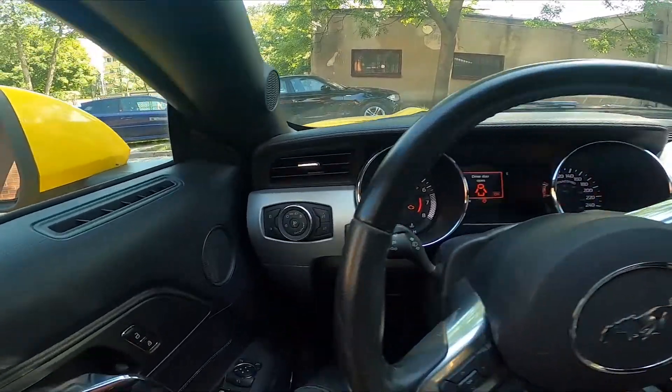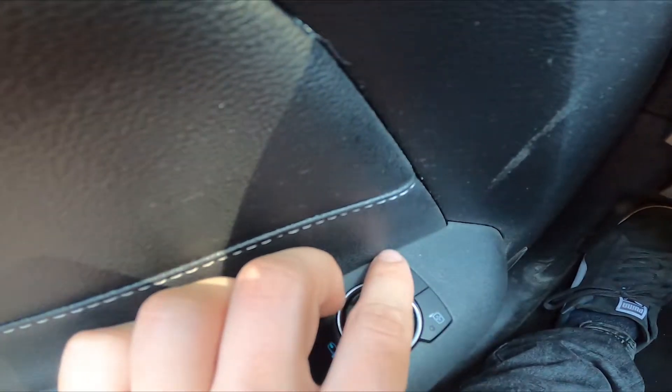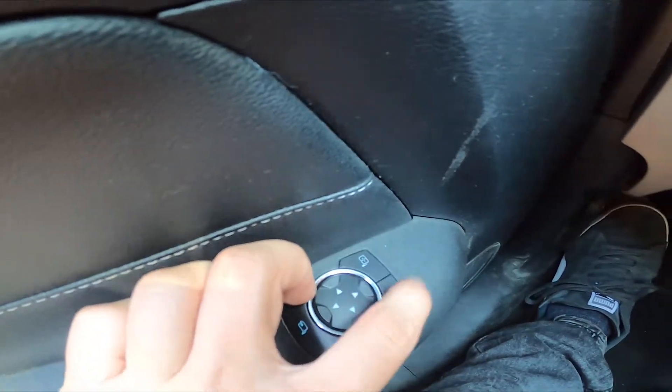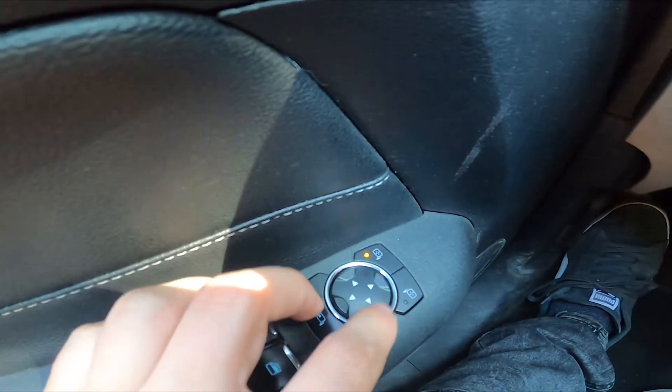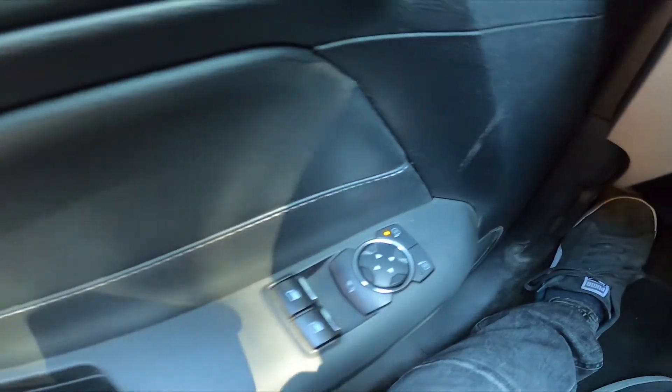In the beginning, let's take a look at the driver's door. Right here we've got these two buttons. Simply press one of them to select the side rearview mirror, and now push the arrows on this panel to adjust the side rearview mirror.